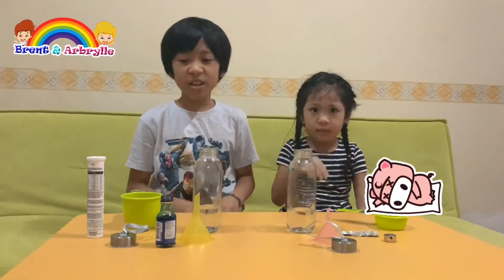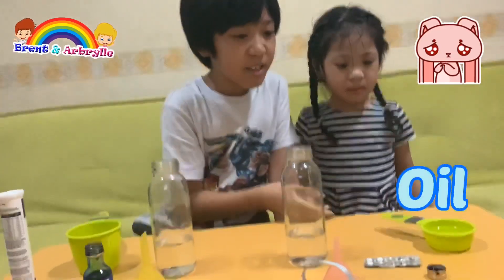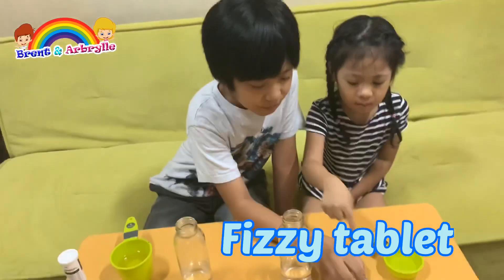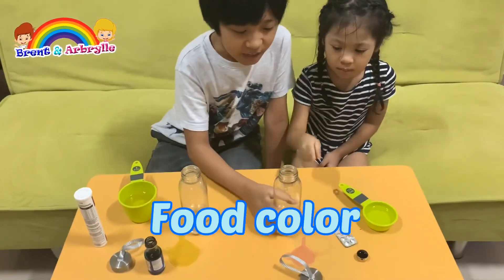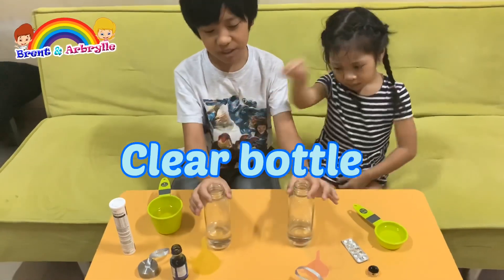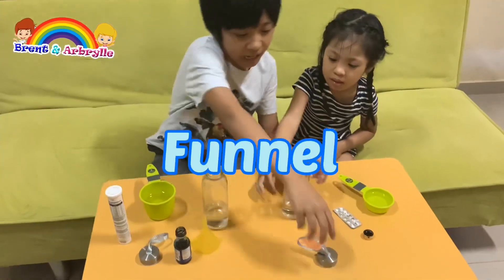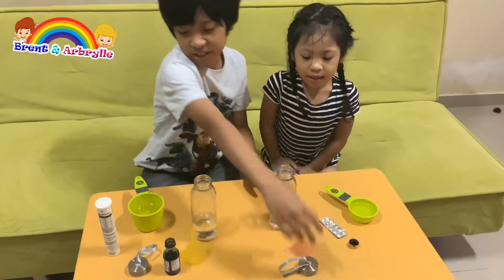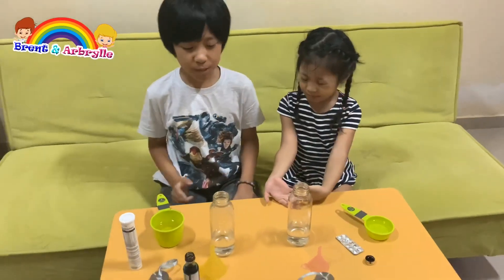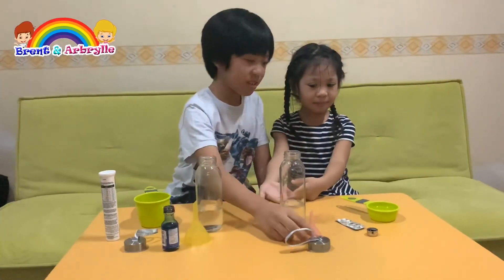Here are the ingredients. All we need is one third cup of oil, some aspirin for the small ones, food coloring, a clear glass that is clean and with smooth sides, a funnel, and a cup so that we can close it and not mess it up.